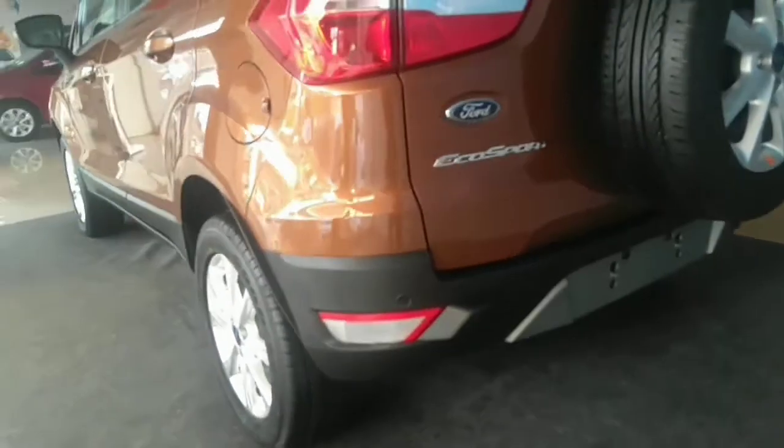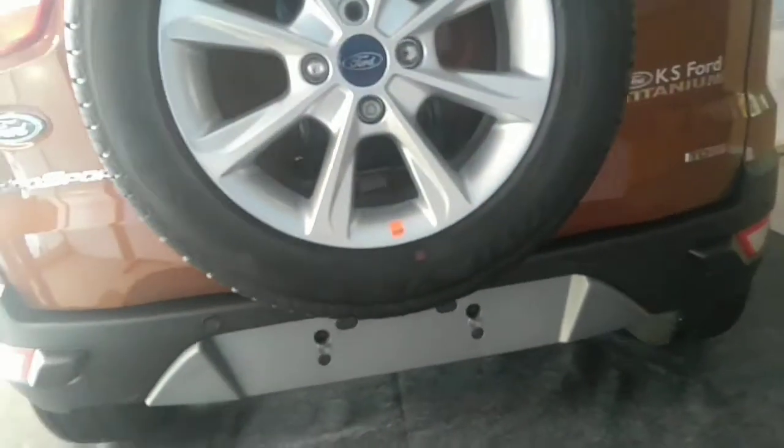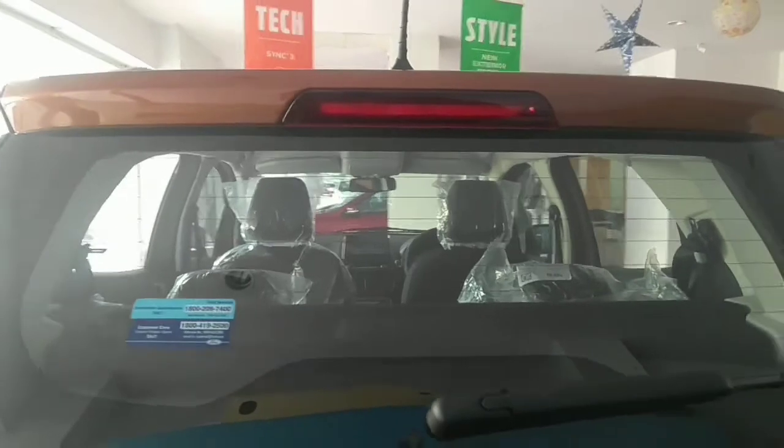The only change is in the number plate section — it looks more stylish than the previous generation. Other than that, you can see the tail lamp unit and the wiper unit, which are all the same.